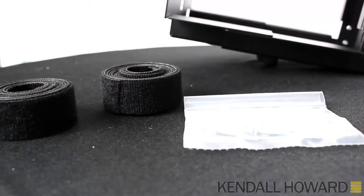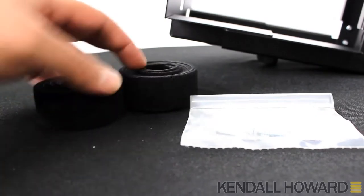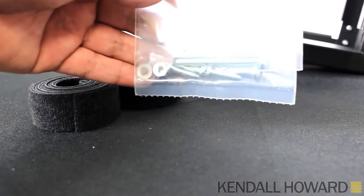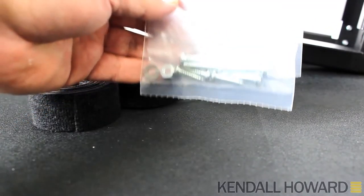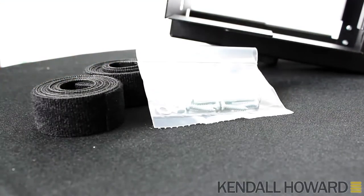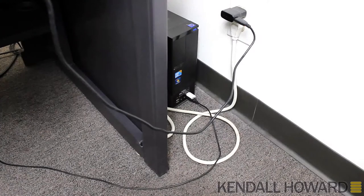What else is included: we have two hook and loop straps and some screws — four screws for the top mount and two longer screws for side mounting. Tools needed: the manufacturer recommends either a screwdriver or a drill.